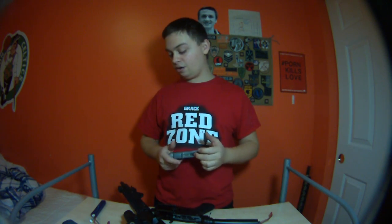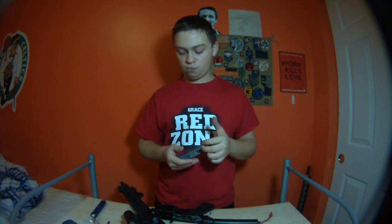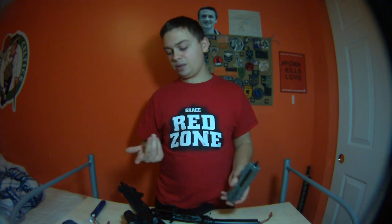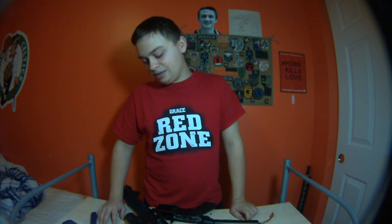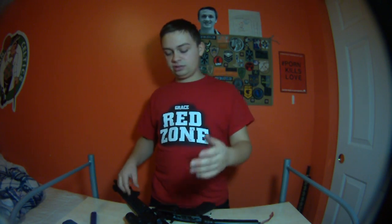I might go ahead and put it in there, but this gun shoots quite far enough. Since it fluctuates between 380 and 390 with a .2g BB, it shoots hard enough. That 10 FPS difference to get to 395–400 really isn't a big deal. But I might go ahead and put it in — we'll see.